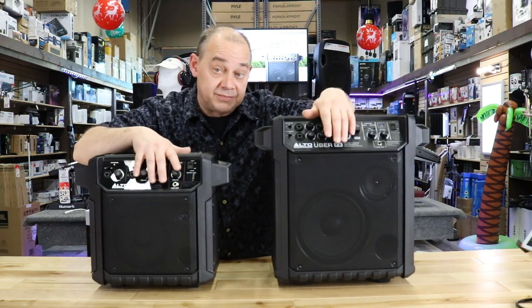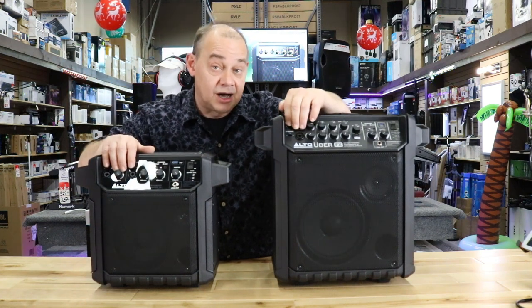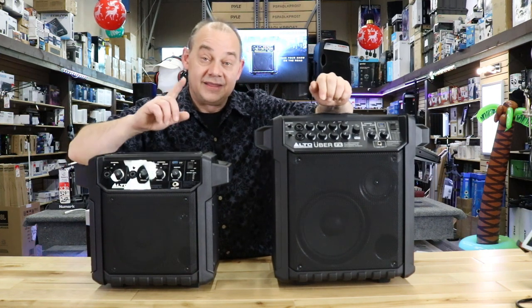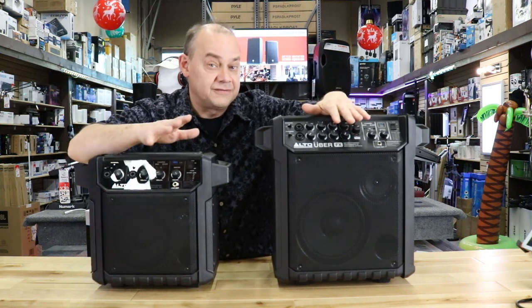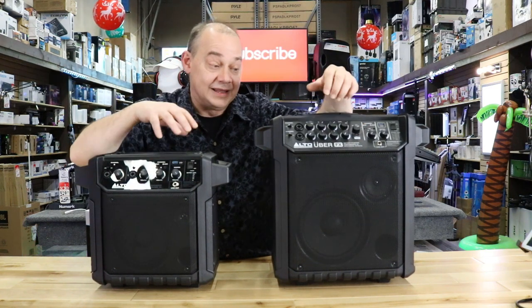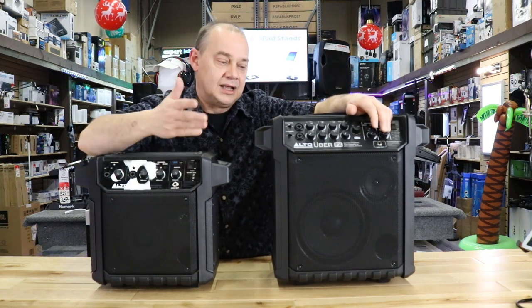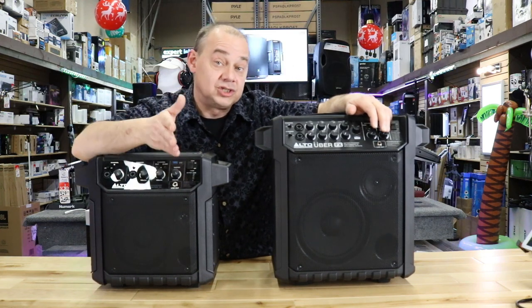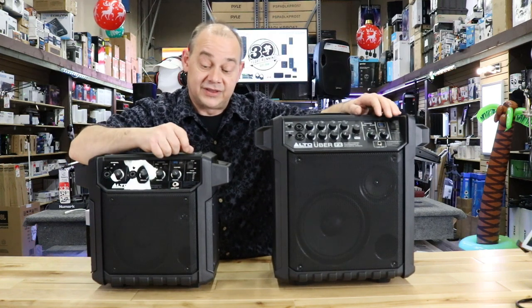They both have two-line input capability and both offer the ability to switch between mic and line. They both use combo jacks, and both have volume and gain controls across the lines. They also both have Bluetooth — I figured this out because they both have 100 feet of range, meaning we're going to have version 4.0 or better. Range is really good because you'll probably keep your phone with you, not with the unit. But if you need to charge it, they have built-in USB chargers on both models.